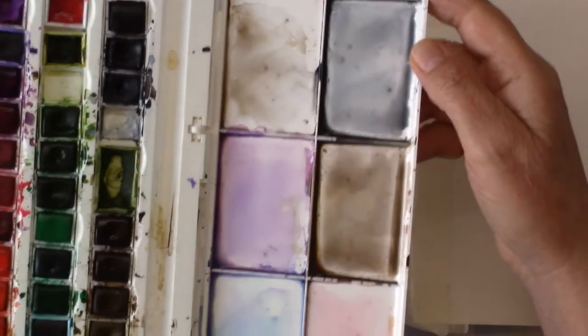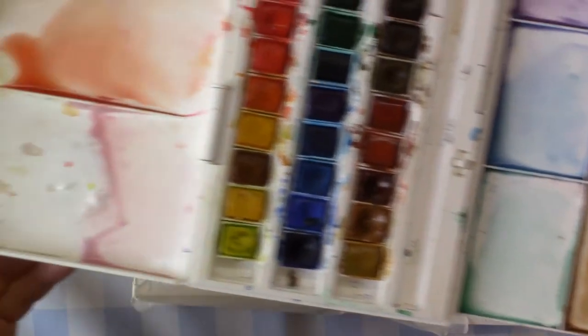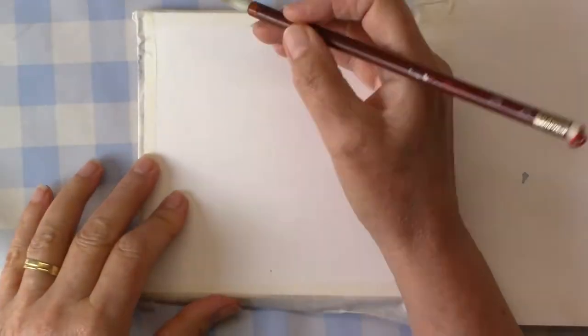Hello again everyone. Today I thought I was going to clean up my palette. It was really messy where I'd been mixing colors for previous art creations, and by the time I'd watered them down they'd made some quite nice colors in their own right.